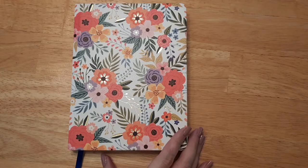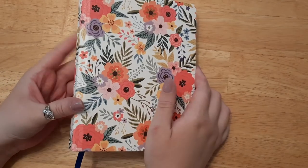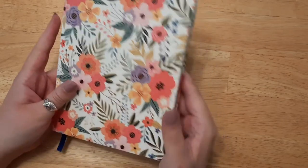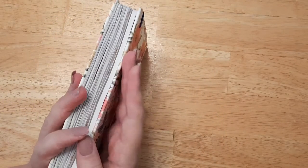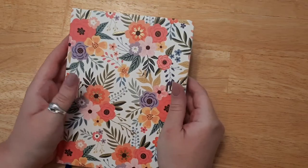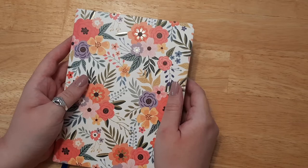Hey everyone, welcome back to another reading journal setup. We are doing July's — I can't believe we're already past the halfway mark of the year. I'm almost running out of space in this journal, so I don't know if I'm gonna need a new one before the end of the year or if we can squeeze by.